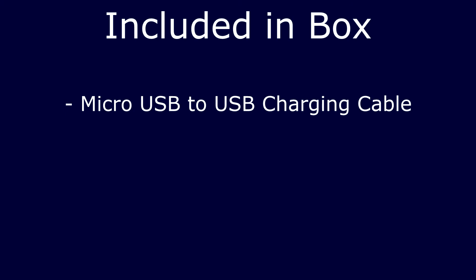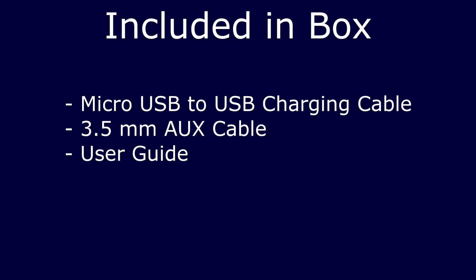Now what's included in the box? Apart from the headphones, there is a micro USB to USB charging cable, a removable 3.5mm aux cable, a user guide and a one year limited warranty.